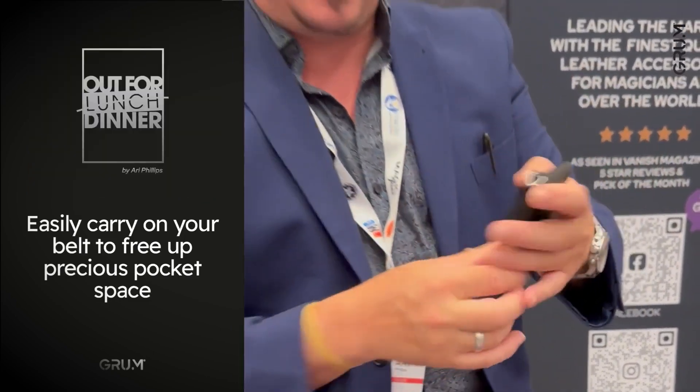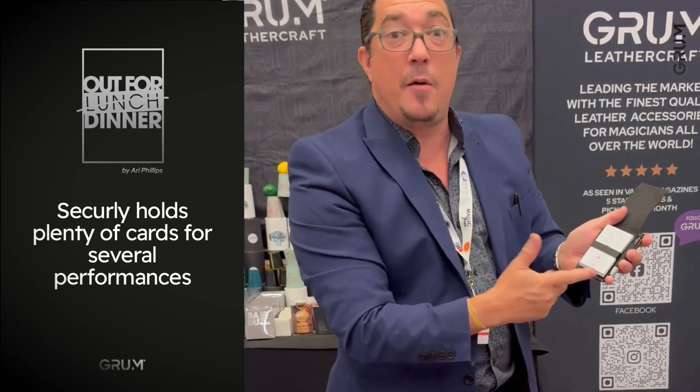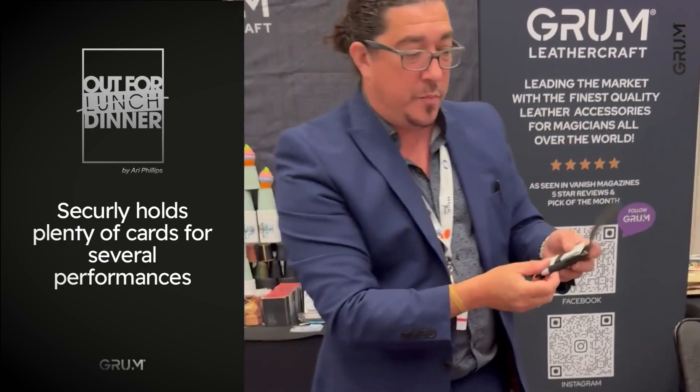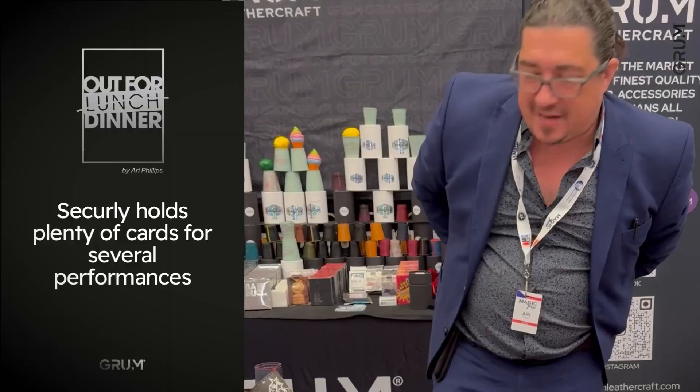They literally sit on my belt clip and I've got my card over here. You see, it's that way if I'm going out to lunch, this is out to dinner. I've got this to conceal all the bits. I've got a pin on there that sits on my belt clip here.